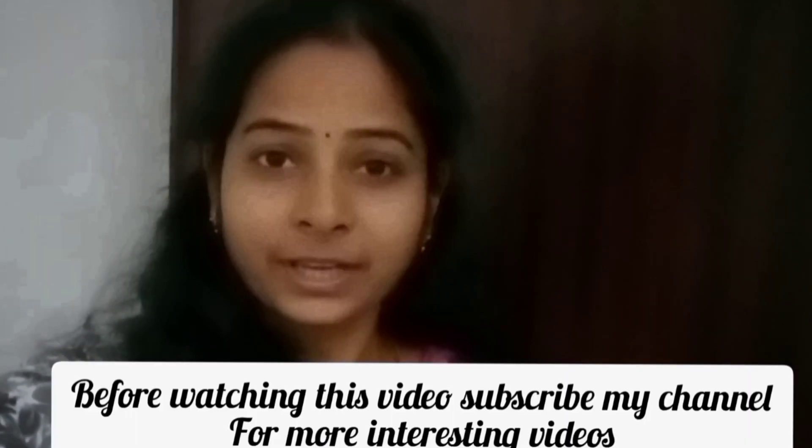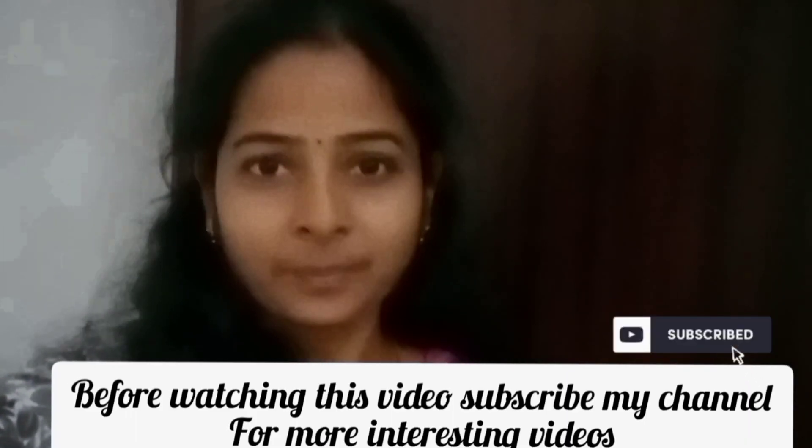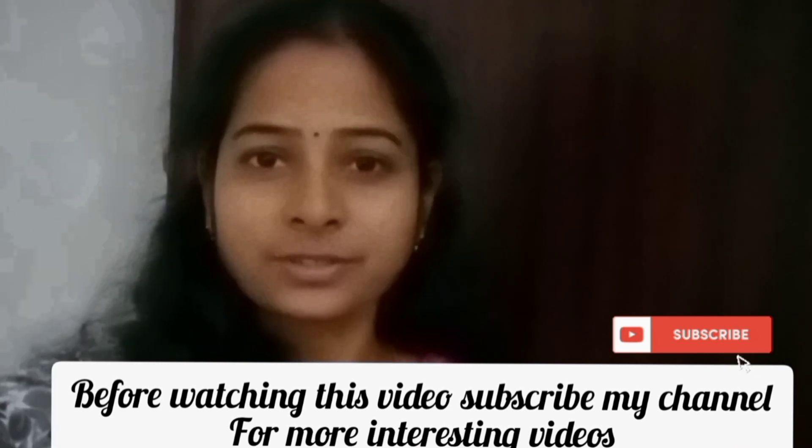If you want to watch the video, subscribe to our channel. Click on the bell icon.